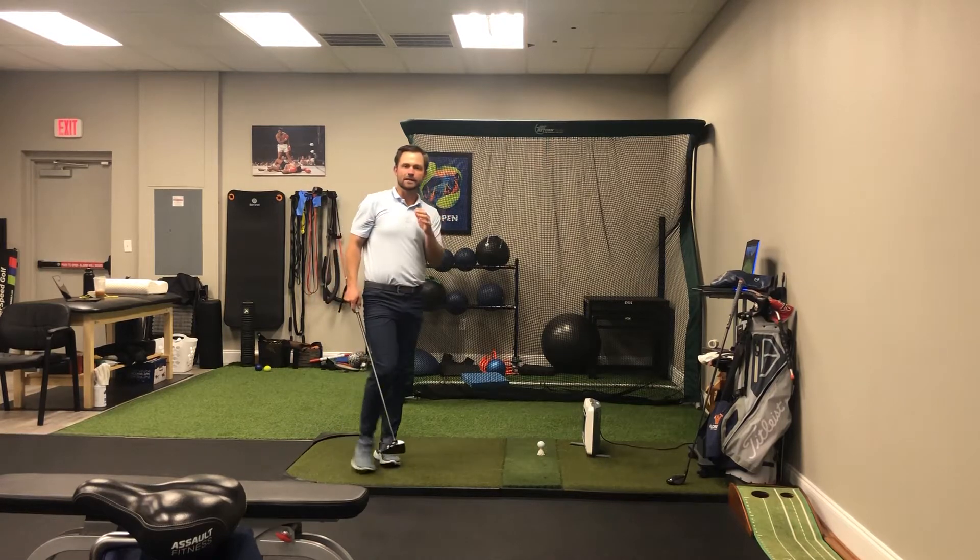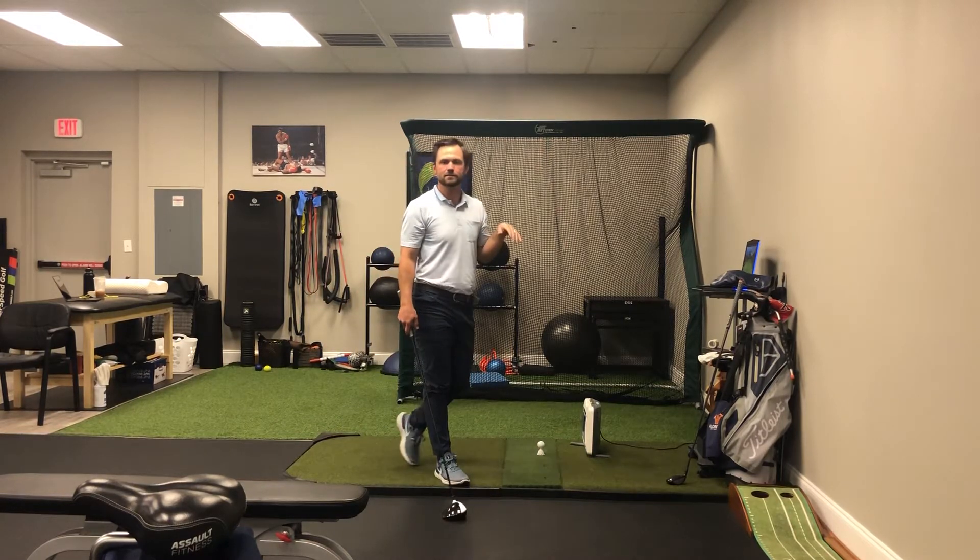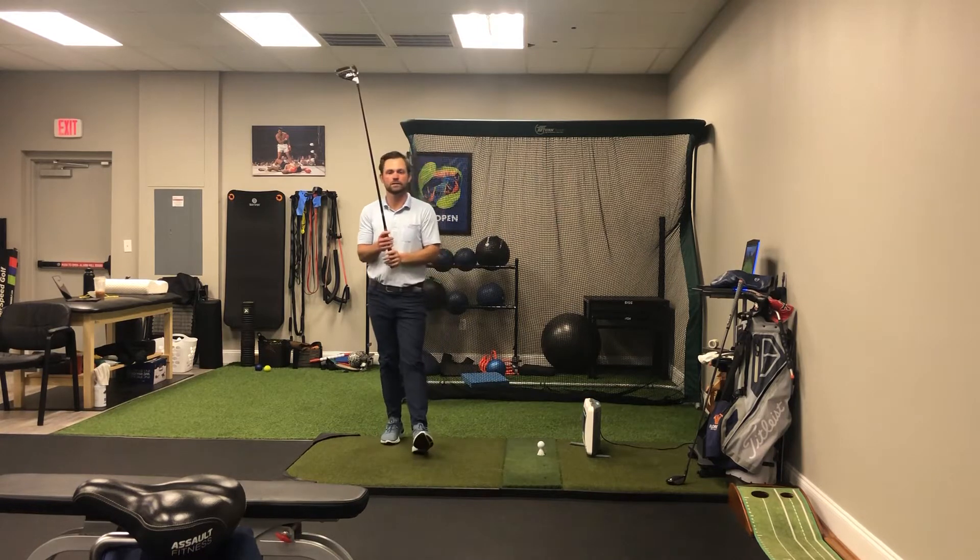So a couple things here. The heels are the gas, the toes are the brakes. We're talking about club head speed.